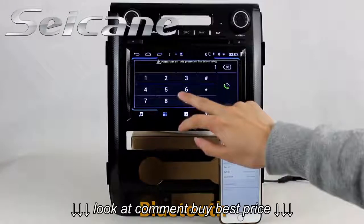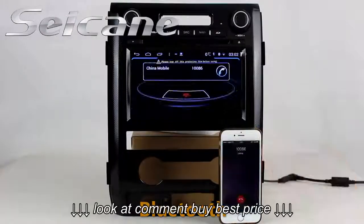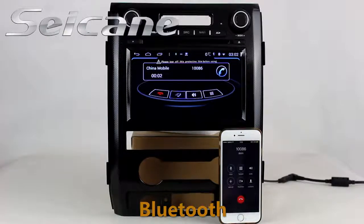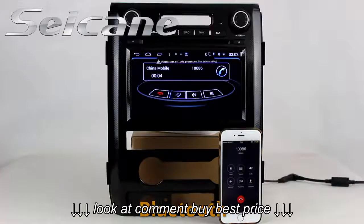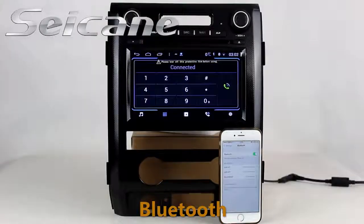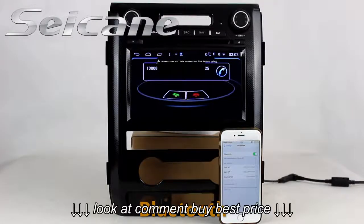Connect your phone with the unit via Bluetooth and dial numbers on the screen directly. You can also answer calls on the screen.